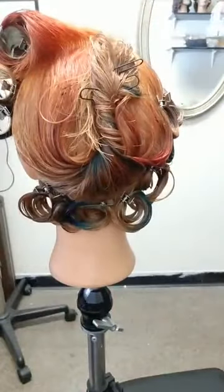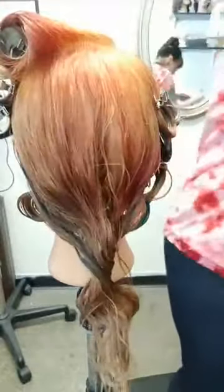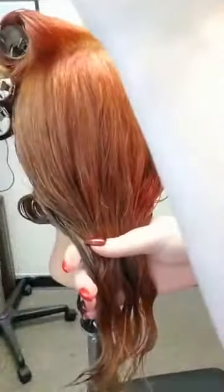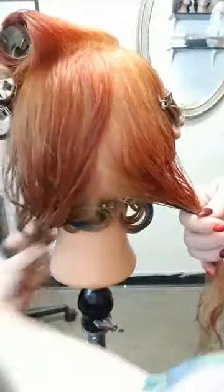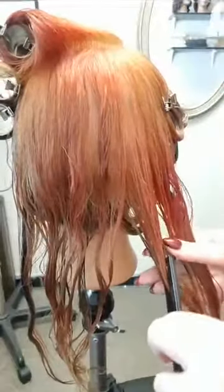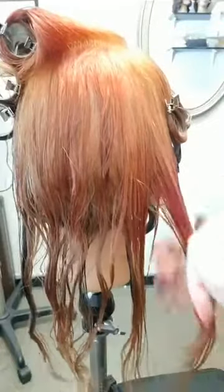We are down to the very last subsection of this style. Because we have this off-center part, I want to put the weight of curls towards the heavy side, so I'm going to come from the part and meet where I split the curls before. I think I'm just going to split this in half and do two larger size curls, keeping the crown smooth and relatively flat.